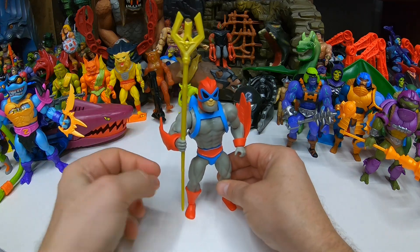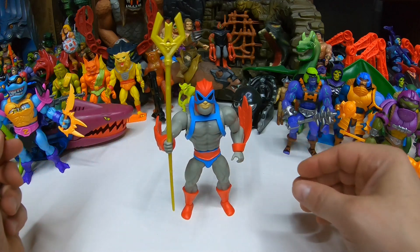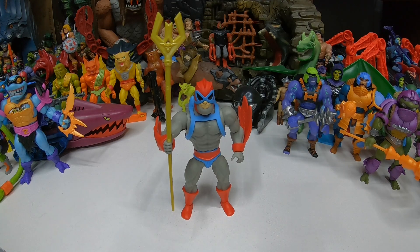It's a pretty cool little staff. It's kind of thin on the end, but it's a pretty cool accessory.